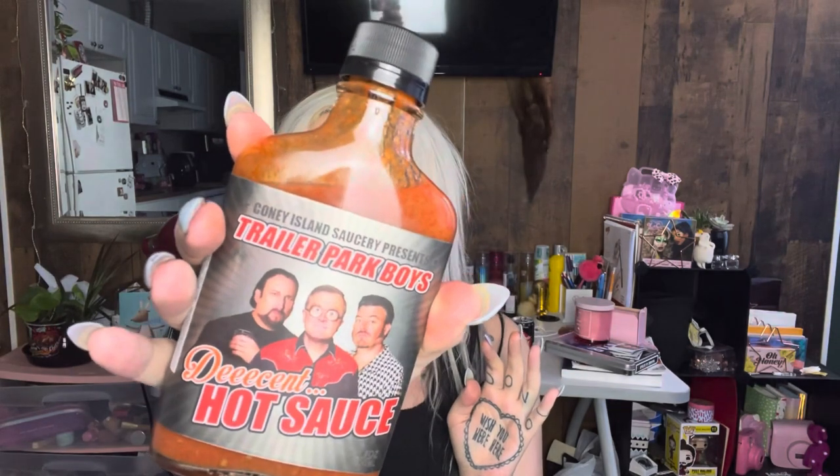So again, it is the Decent Hot Sauce from Coney Island Saucery. I want to give a huge thank you again to Aaron for sending me this to review — I hope I didn't let you down. I'll put all their links down below, make sure you check them out. I'm so excited to slather this all over everything I eat that is not noodles. This has been fun, I hope you guys had as much fun as I did. Check these guys out because — chef's kiss — it's beautiful. Till next time, bye guys!